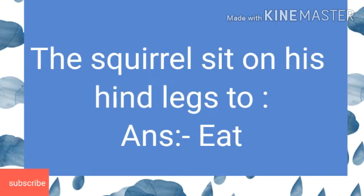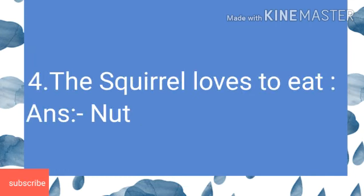Third: The squirrel sits on its hind legs to... Answer is eat. Next: The squirrel loves to eat. And the answer is nuts.